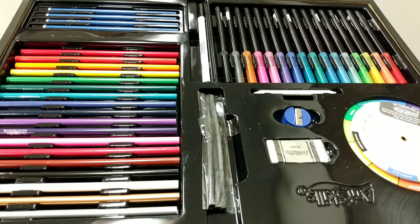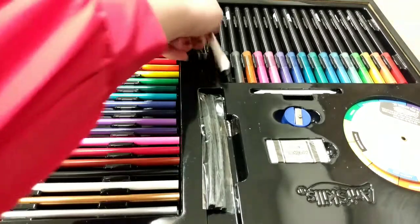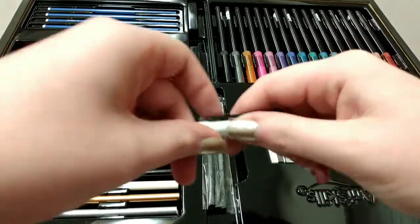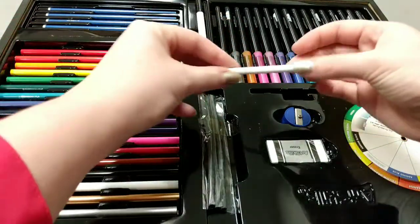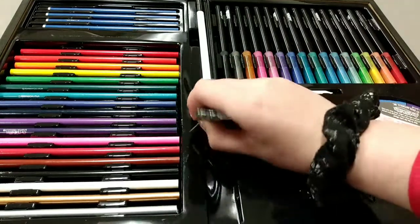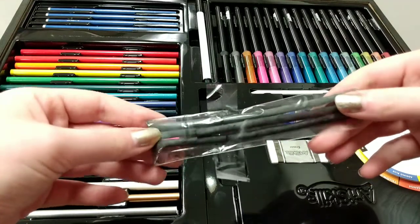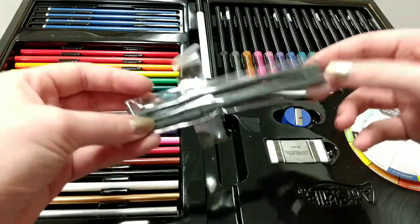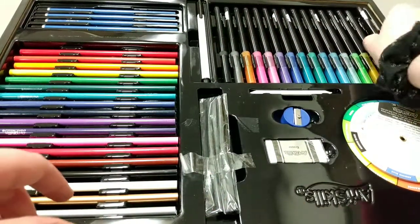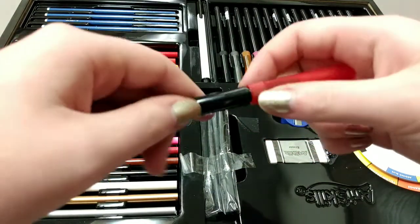I wonder what these are. On this side we have a bunch of different colored pencils. These are basic sketching pencils. This right here is a really fine tip lining pen. This is a blender for charcoal. Pencil sharpener, eraser right here. I'm super excited about these. We have some charcoal sticks — I've never used these before so I'm really excited to try these out. And of course we have some brush tip markers. Very, very nice. Love these.